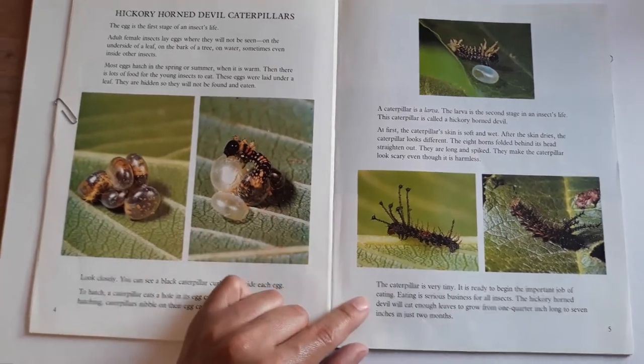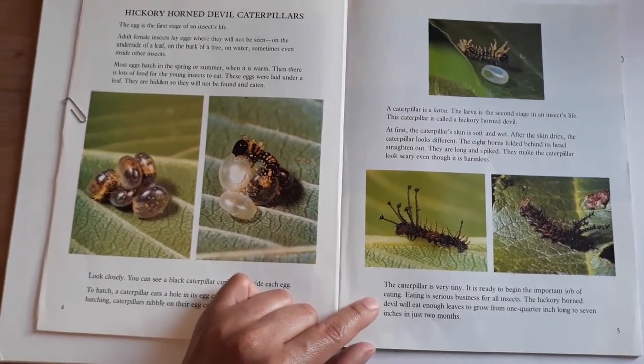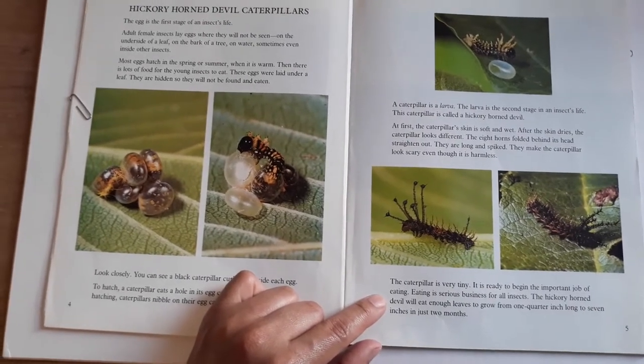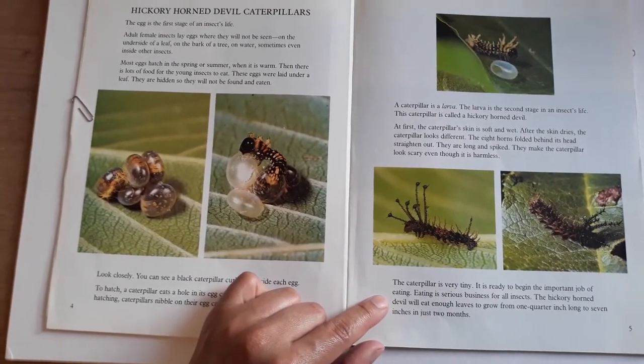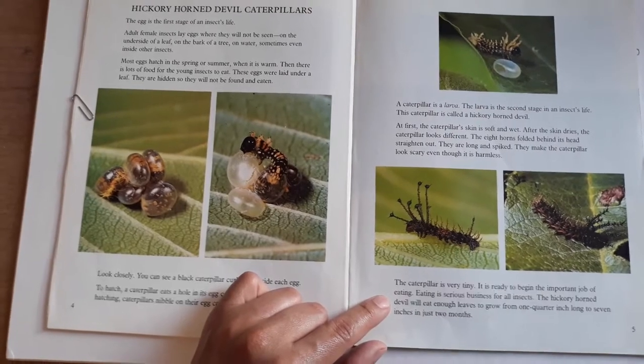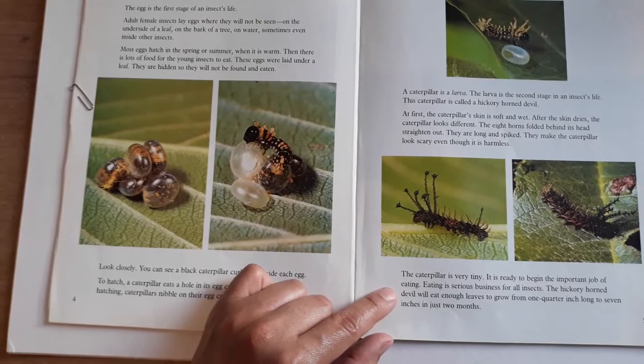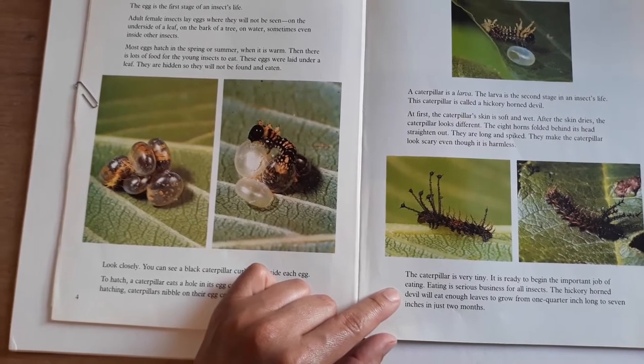The caterpillar is very tiny, but it is ready to begin the important job of eating. Eating is serious business for all insects. The hickory horned devil will eat enough leaves to grow from one-quarter inch long to seven inches in just two months.